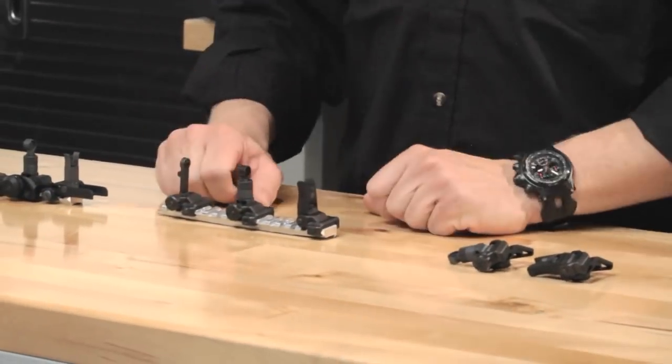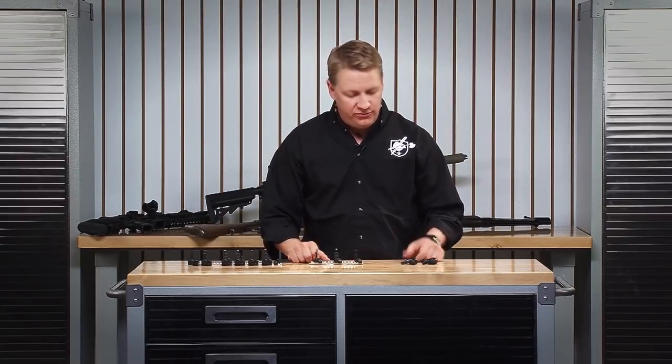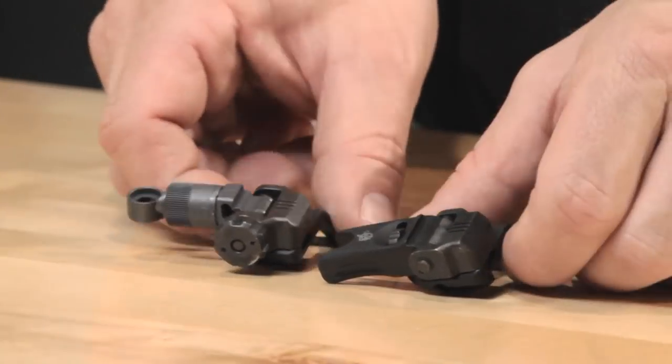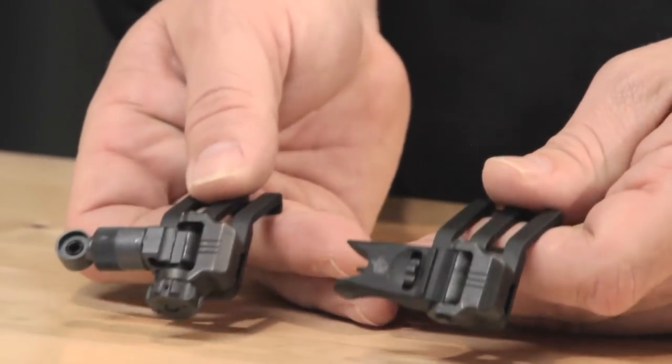So once we had these standardized leafs, we started to think of some other applications for them. Here you can see the 45-degree offset sights. They're very similar — they share the same leaf — but when they mount to the top of the rifle, they're actually sitting at a 45-degree angle.